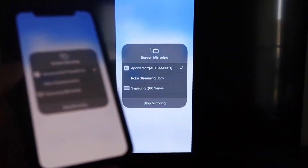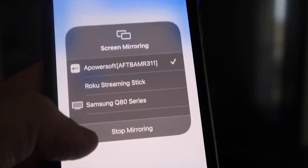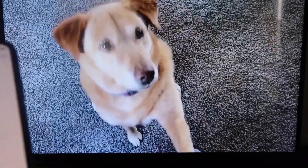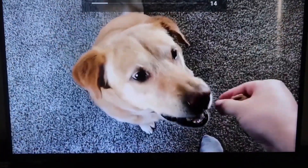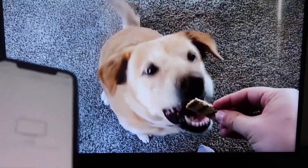Let me give you a quick test. To stop mirroring, swipe down from the top right and tap the Stop Mirroring button. Let's go ahead and play something from the camera roll — here's a test video I recorded with my dog. It's playing directly from my phone right to the TV, just like that.